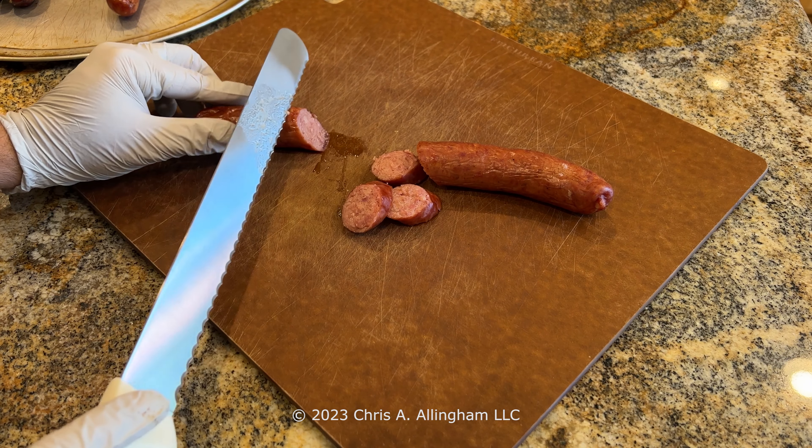Now let's try the Cajun sausage. The casing is very tough, but the flavor is quite good. I saw similar comments about the casing on the Kingsford website — one reviewer from Texas, Ripley79, who probably knows a thing or two about sausage, said he would have given it five stars if the casing wasn't so tough. I had the same experience, especially on the Cajun sausage. There's no indication on the package whether it's a natural casing; my guess is it's a collagen casing, and it was tougher than I really like. In the end, I give these Kingsford sausages a thumbs up for flavor and meat texture, but a thumbs down for the casing — way too tough.